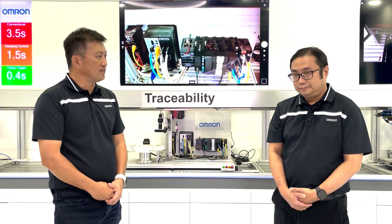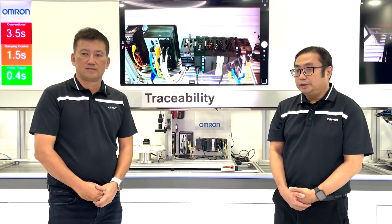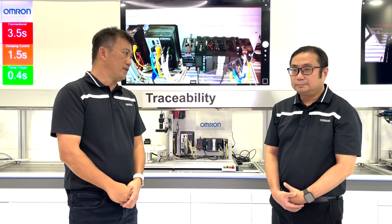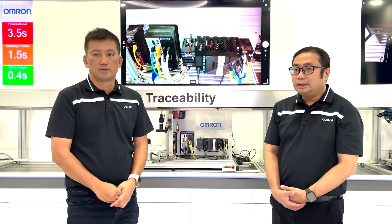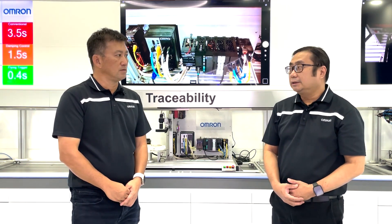It sounds pretty cool. Did you know that the OMRON NX5 has 5 important capabilities that can truly help users solve many challenging issues? The NX5 is positioned higher than NX1 because of its processing speed — it is 6 times faster than NX1 and more than 2 times faster than many others in the market.